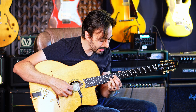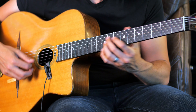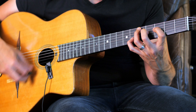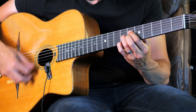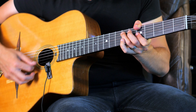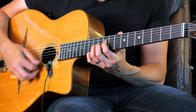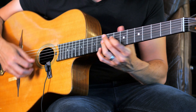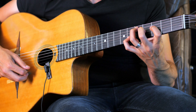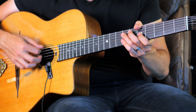So the whole line went... [full demo plays] So this is over the A minor. Over the D minor. E7. A minor.